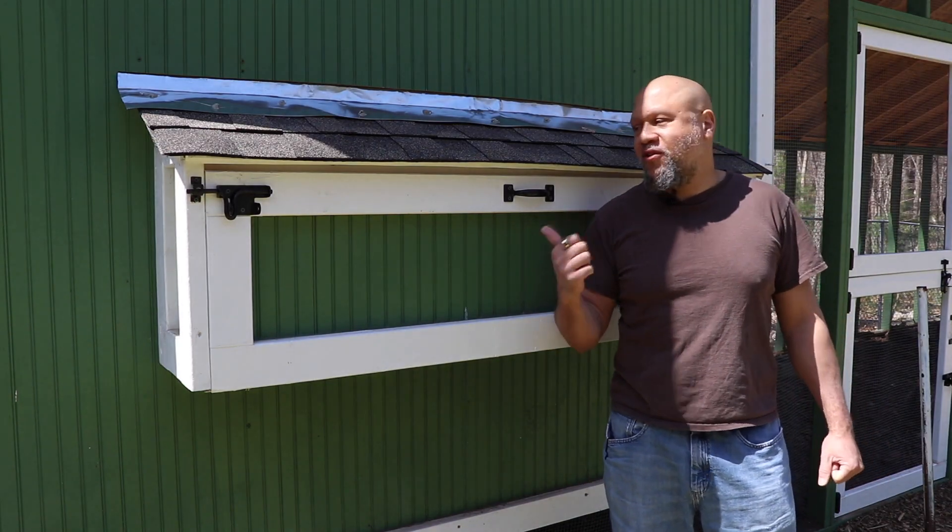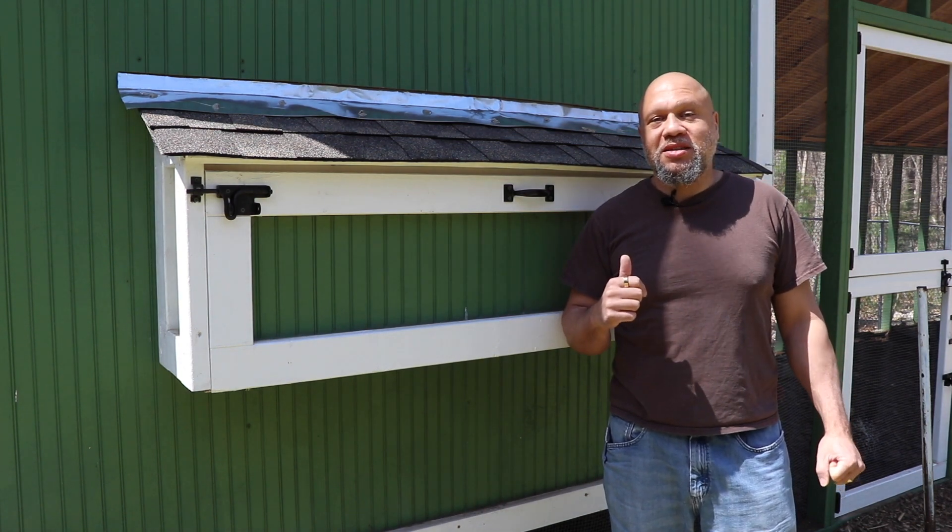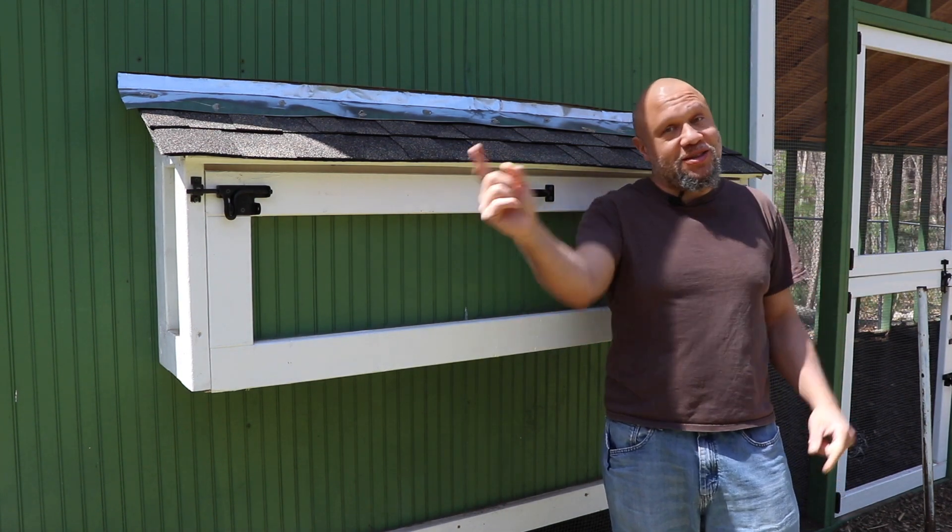It's time to see what my chickens prefer to lay their eggs on. How many eggs are in these nesting boxes? Are there any eggs in these nesting boxes? Stay tuned.